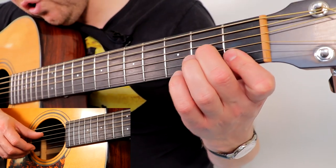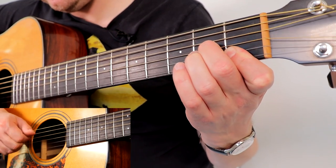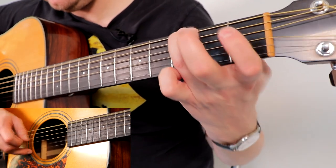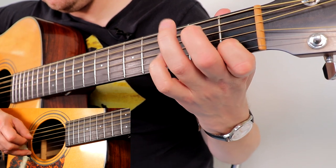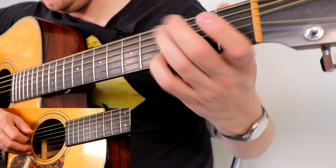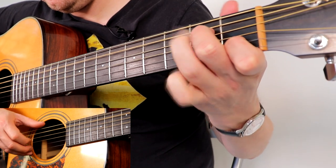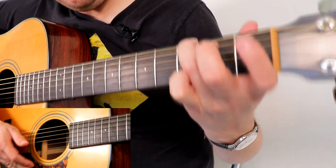Now I'm going to do bars 1 to 4 slowly. Play it along with me — I'll give you a count in. 3 and 4 and... Well done. Good.